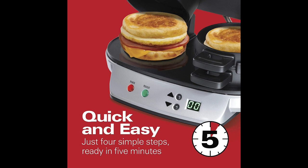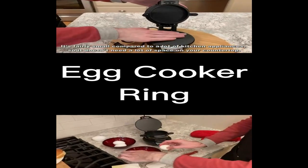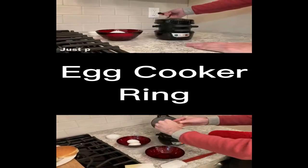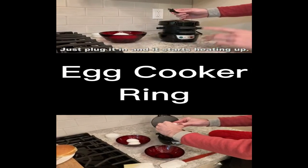Looking for a great gift idea? This sandwich maker makes an excellent present for anyone who enjoys a delicious breakfast. It's perfect for birthdays, holidays, or just because you want to put a smile on someone's face.